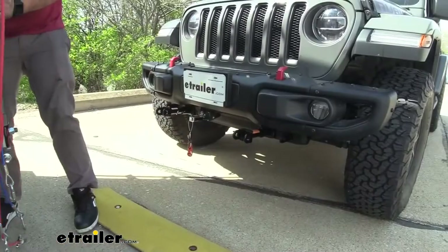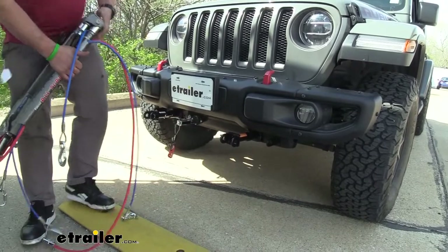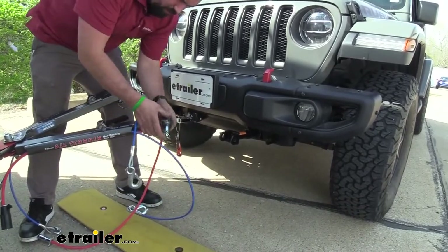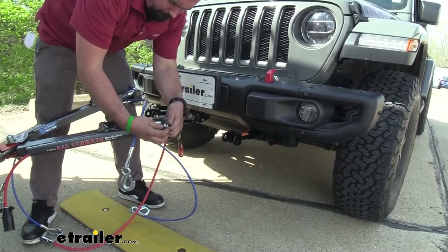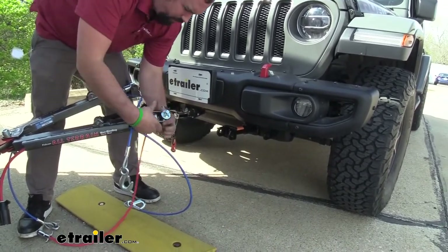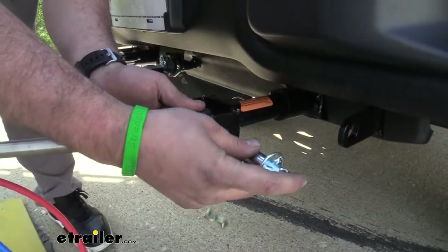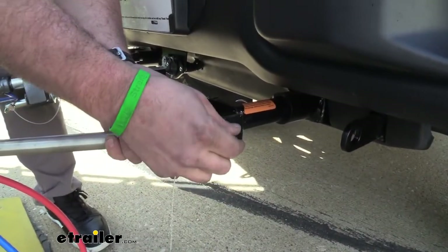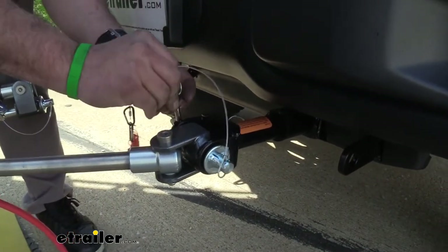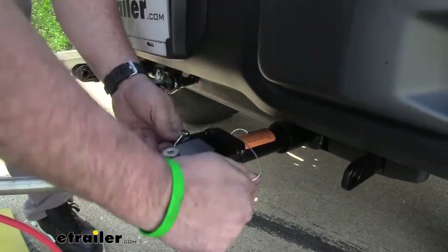Now we'll go ahead and attach this to our tow bar. Attaching is pretty easy — you just remove the pin here, slide the arms in place, and put the pin back in. You can see there's a nice hole that allows you to put the pin in and keep this from rotating.